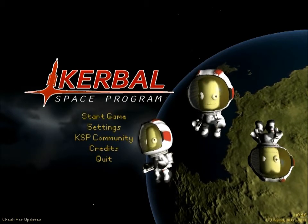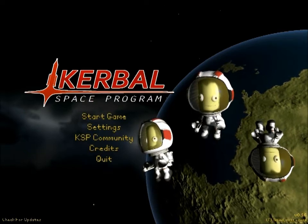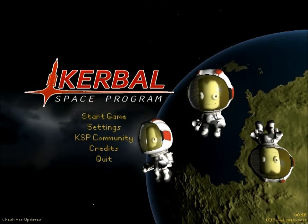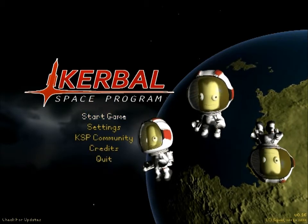As always, I'm not going to use pre-made space planes or pre-made rockets. I'm going to make it right in front of your eyes. If it fails, it fails. If it succeeds, it succeeds. So it'll be a little adventure for the both of us.